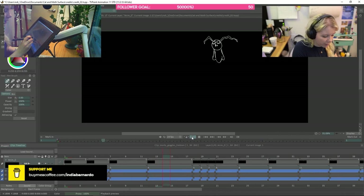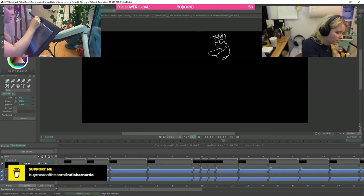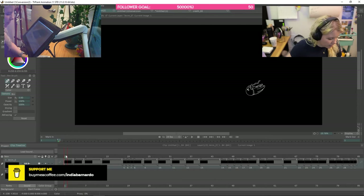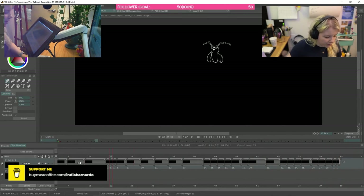So the next step would be to make the screen bigger — I think that's the best way. I'm not going to worry about where he goes off screen for now; I can fix that if we need to.